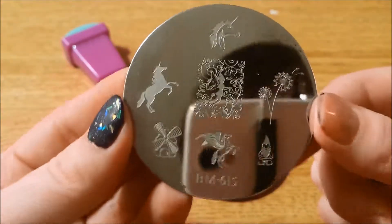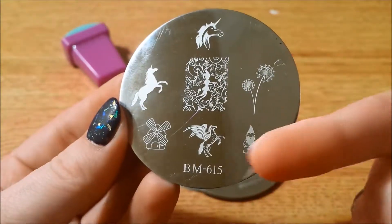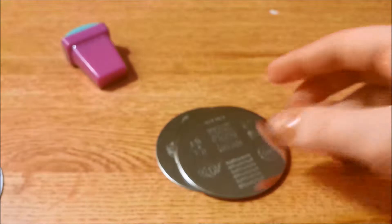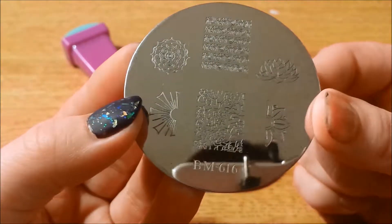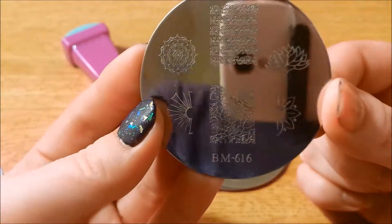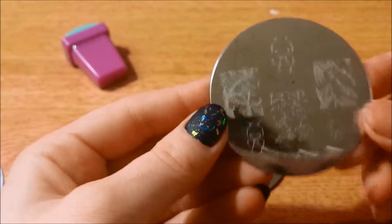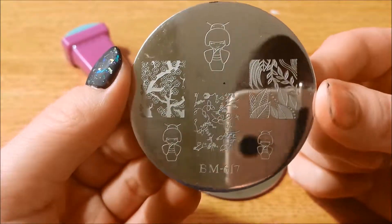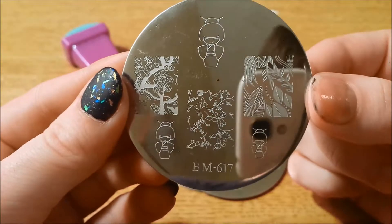Here is 615 — lots of unicorns and very fairy tale-ish. Got a little gnome. I have a friend who loves unicorns so she absolutely loves this plate. Here we have BM616 — very floral. And here we have 617 — lots of Chinese type prints. I really like this one here. These little china dolls are cute, too.